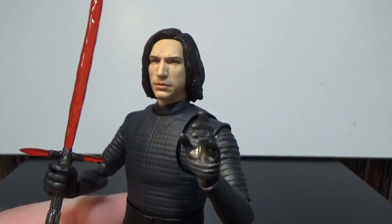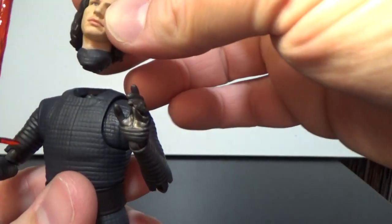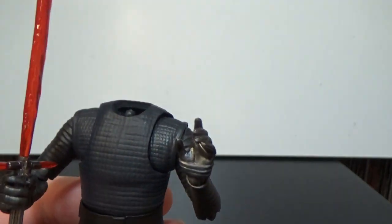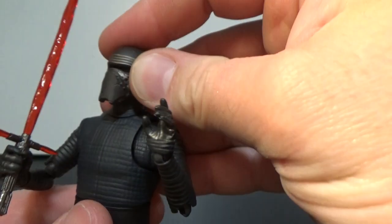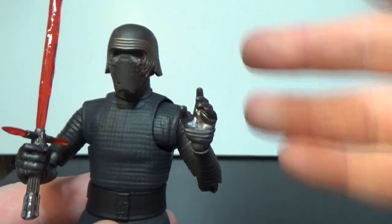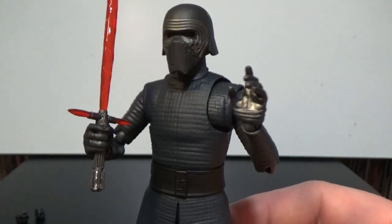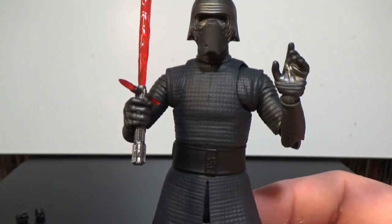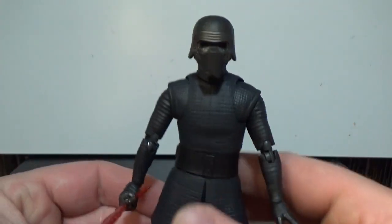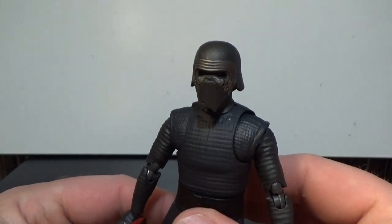He includes a pretty awesome Adam Driver-looking head sculpt, but the key swap here is removing the neck piece to fit the masked Kylo helmet with the painted neck — and that sits in there pretty nicely. The only thing this figure is really missing is a cape, so if you want to display him helmeted he's lacking that. But if you've got the Force Awakens version as well, you'd probably display him helmetless anyway.